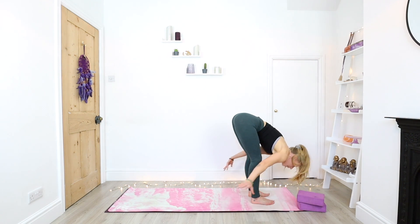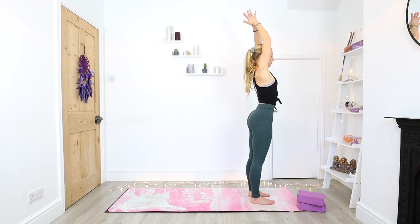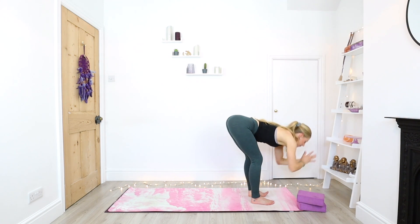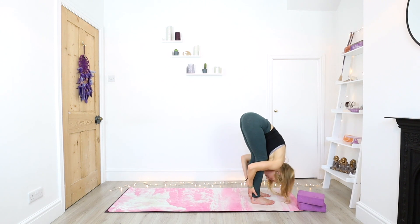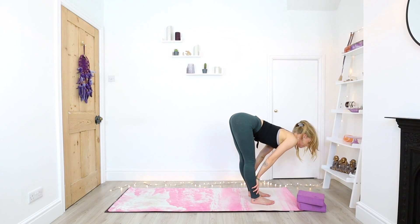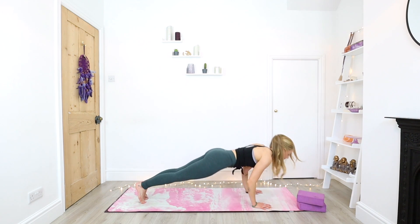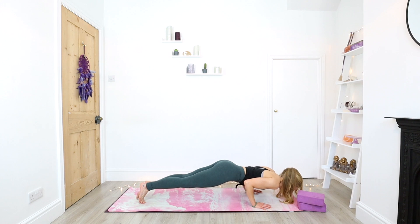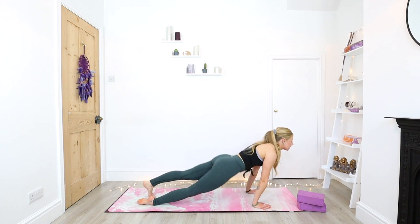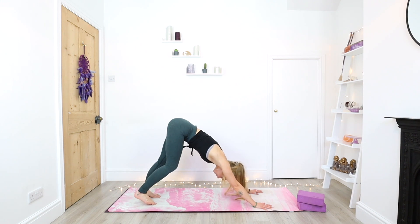Inhale halfway lengthen, exhale forward fold. Inhale standing, palms together, draw that energy up, lift the gaze, switch the core on, open up through the chest. Exhale forward fold. Inhale halfway lengthen, bend into the knees, step back to plank, exhale chaturanga. Inhale upward facing dog, exhale downward facing dog. Take a few rounds of the breath in down dog and gently press down through the heels.